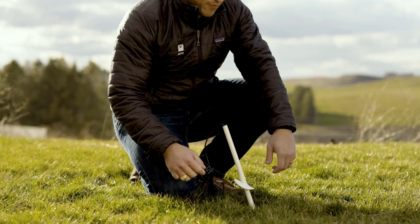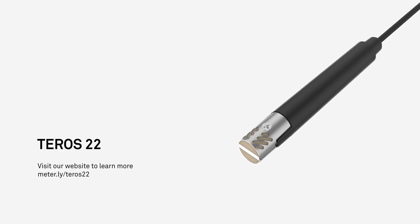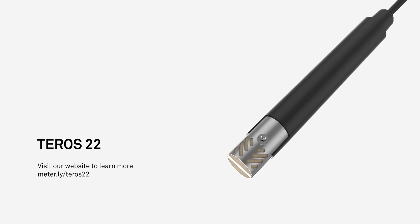Get fast, accurate measurements with our newest easy-to-install water potential sensor. That's the simplicity and precision you get with the Teros 22.